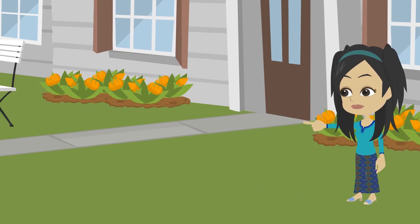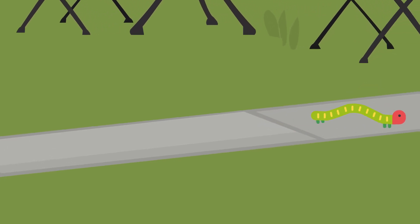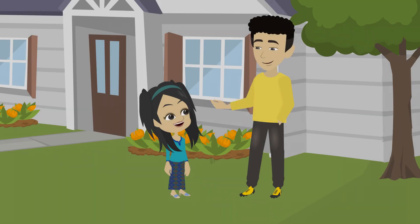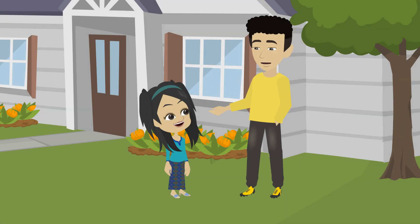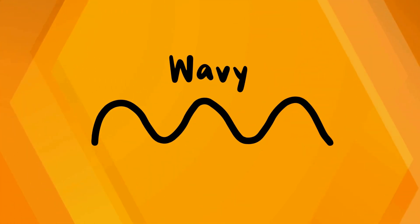Big Brother Hasib, look at that worm! It's moving in a funny shape! That's a wavy line, Saro. It goes up and down, like gentle waves.